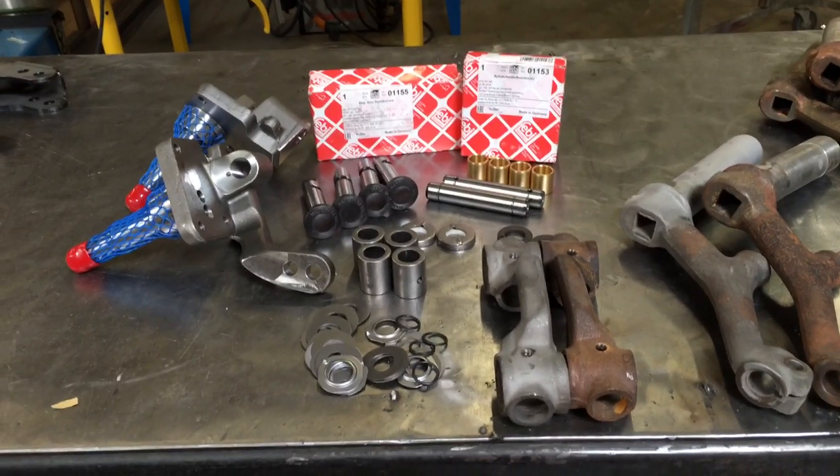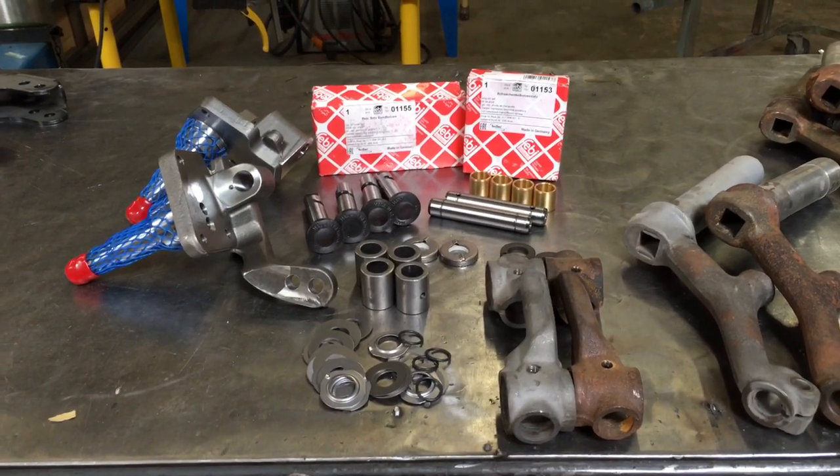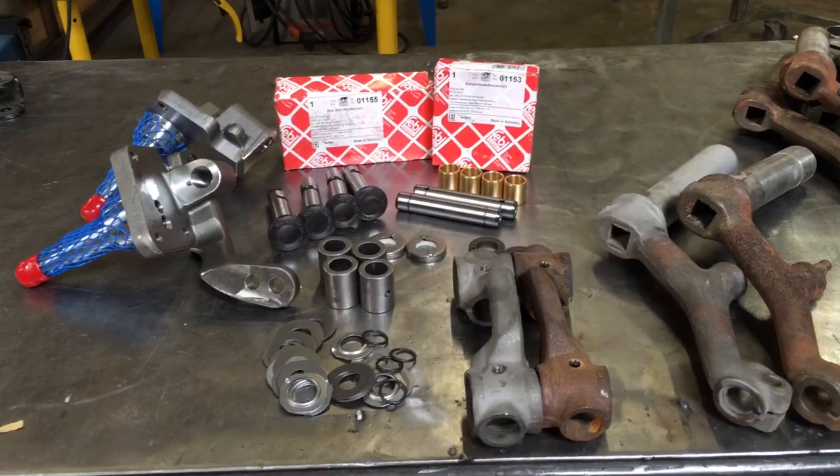Thanks for tuning in everyone. Today we're going to talk about our ProBuild spindles drum application and the parts that are used in building them.